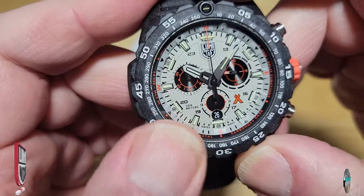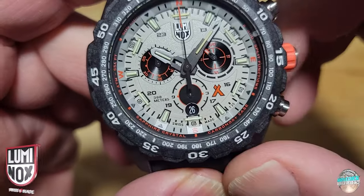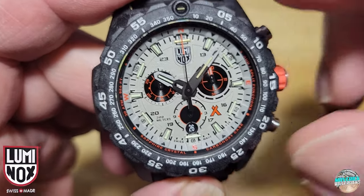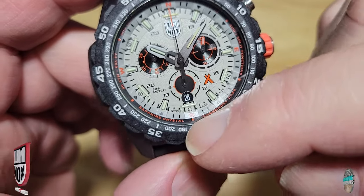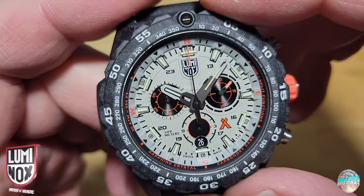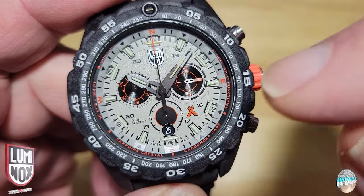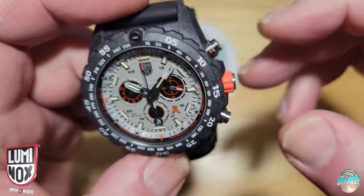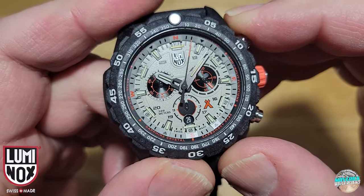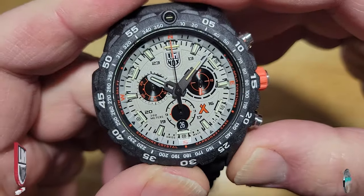You've got '300 meters' near the seven o'clock index, and the date window down at six o'clock with a black background and white numerals — really easy to read. Luminox is up at 12 o'clock. You've got all your tritium tubes on all the indexes and the hour and minute hands are skeletonized with tritium tubes as well. There's a really thin chronograph sweep hand, and your running seconds hand is at three o'clock. Let me push the chronograph — there you go. And there's your reset.